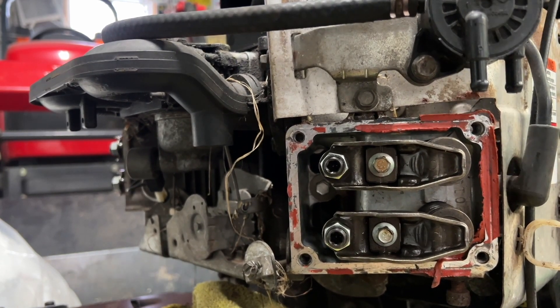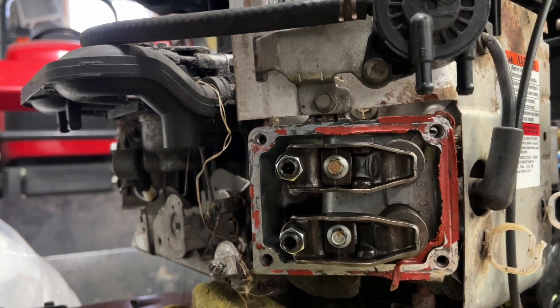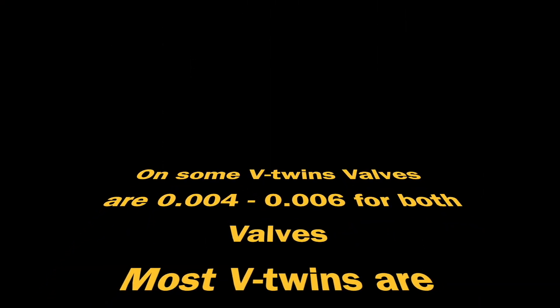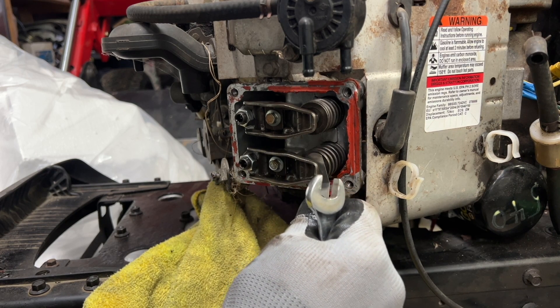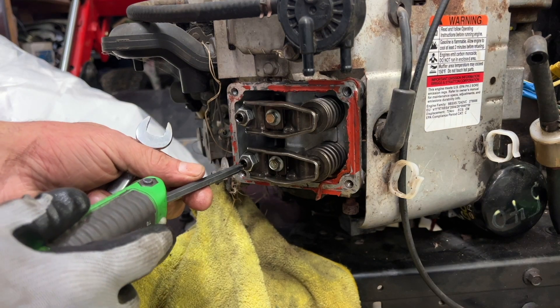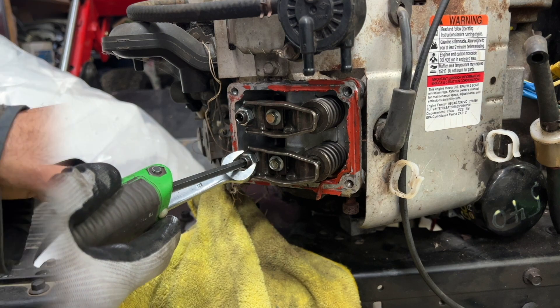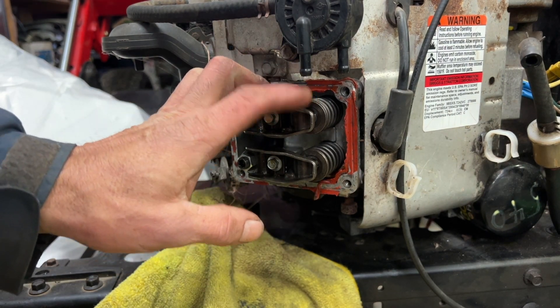There's the exhaust, there's the intake, there's the compression right there. Just a slight drag - this is Torx 40. Hold that there and try to tighten it. I'm going to adjust the intake to four thousandths of an inch - it's supposed to be between three and five thousandths of an inch.